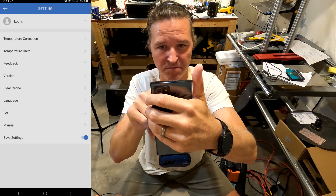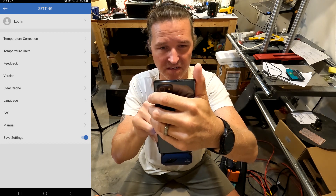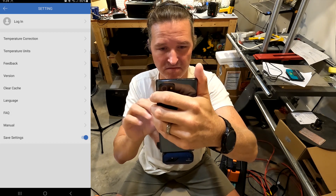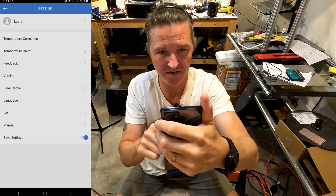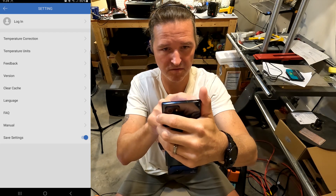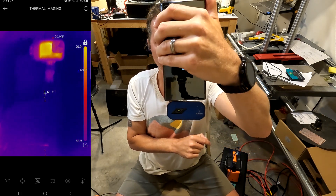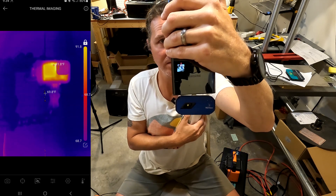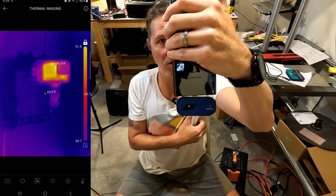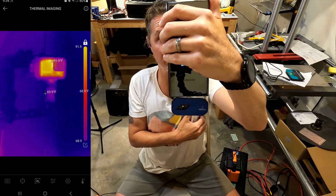You also have temperature correction just in case it's not accurate, clear cache in case something is going wrong, and frequently asked questions and manuals. Let's switch it back and turn on thermal imaging — and now it shows in Fahrenheit. Right here you can see the temperature of the camera is 91 degrees and the temperature on the wall is 70, which tells you the camera is getting hot just from being used.